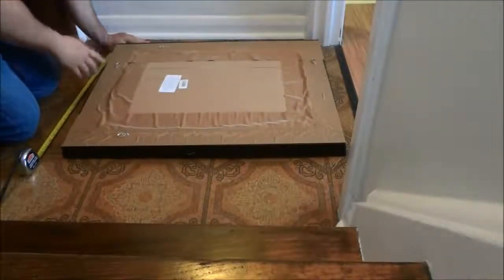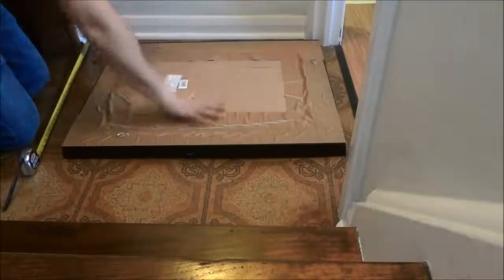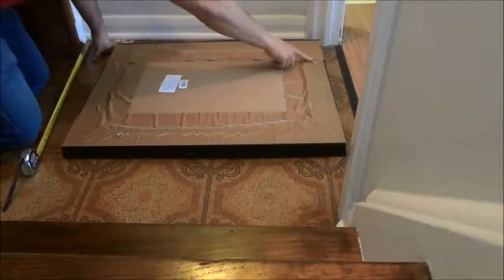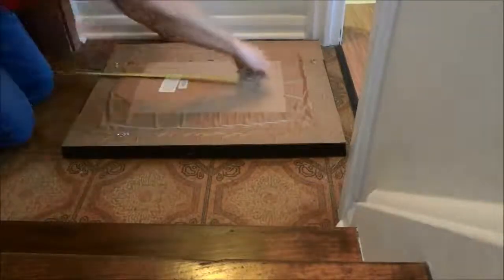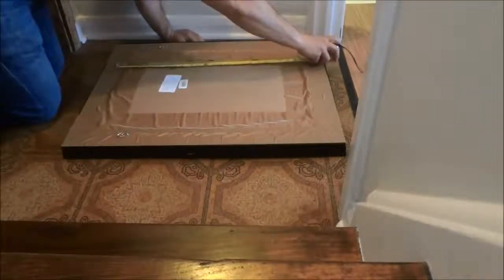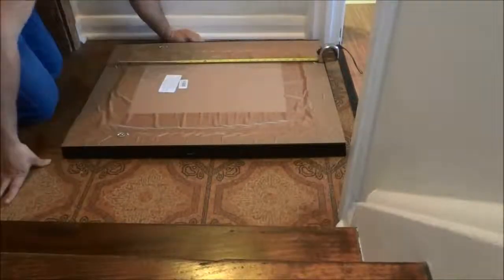We're going to start off by measuring the distance between the hangers on the back of the mirror. This is the back of the mirror and I will be using two hangers to hang the mirror — one over here and one over here. So I'm simply going to take my measuring tape and measure the distance between those two hangers. I'll set the measuring tape up and then pick up the camera to give you a closer view.